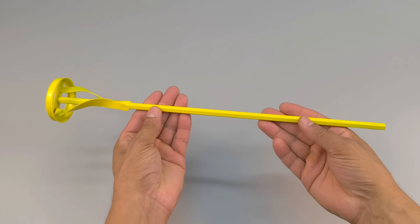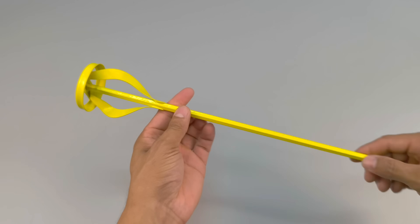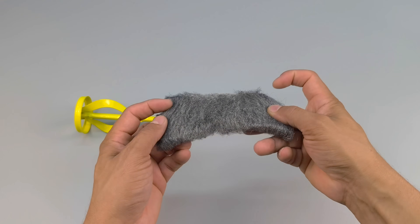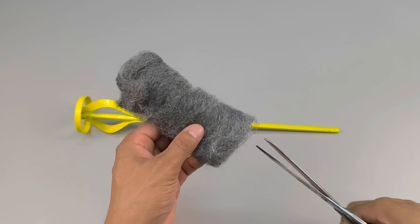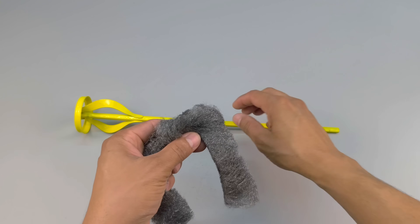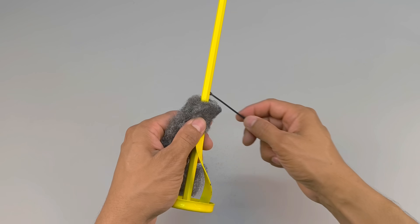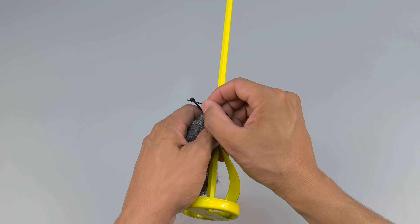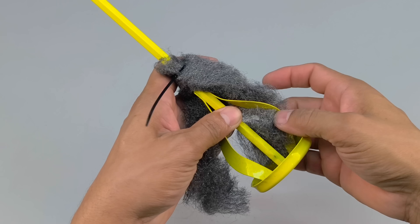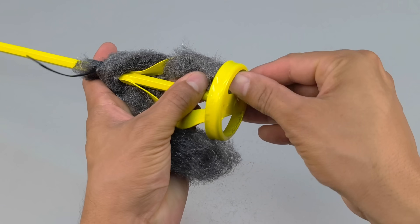Now let's prepare our special equipment. Here I have a paint mixer, and for this experiment, I'm going to make an improvised adaptation that will boost its efficiency. I'm going to wrap steel wool around the spiral, increasing friction and the contact area with the water. Then I'll secure this steel wool with nylon cable ties, keeping everything firm and without movement during use. This simple modification intensifies turbulence, mixes much faster, and incorporates air extremely efficiently.